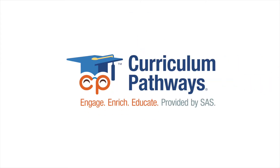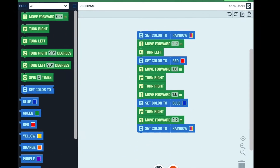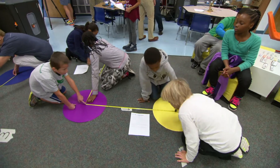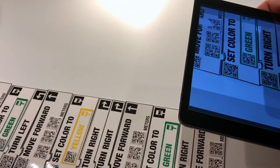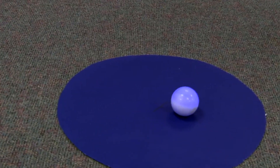Looking for a fun, low-budget way to introduce coding to your class? Look no further than SAS CodeSnaps. SAS CodeSnaps is a collaborative coding environment requiring only one robot and one iPad. Students work in groups to solve coding challenges using printed, tangible CodeSnaps blocks that, when scanned by the CodeSnaps app, can be executed by the connected robot.